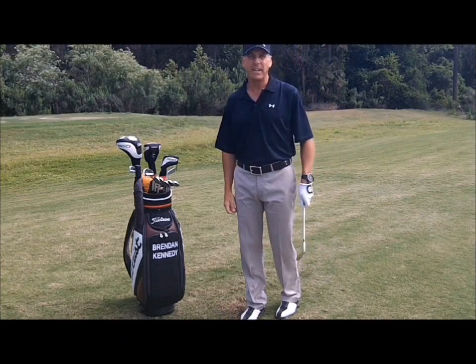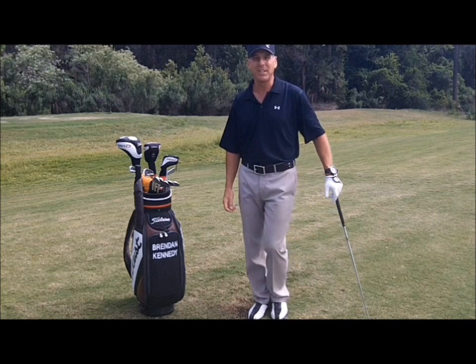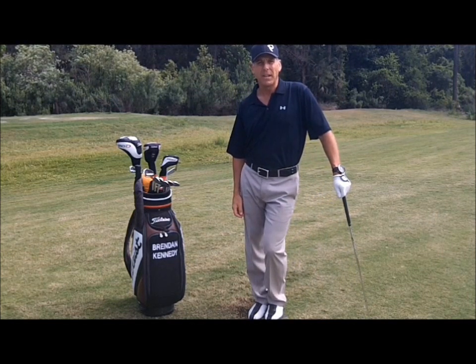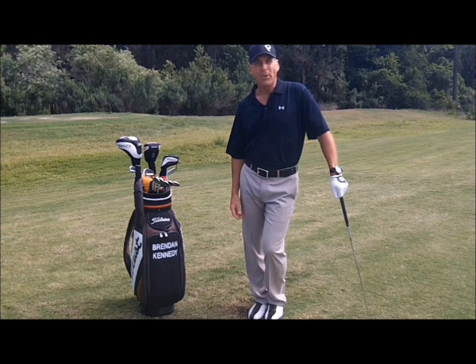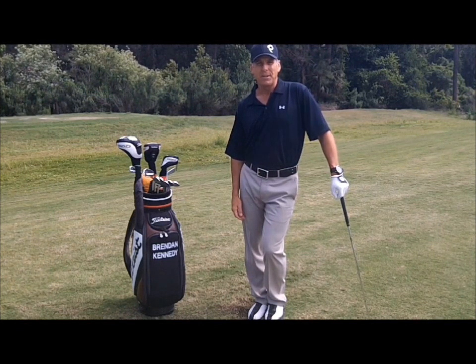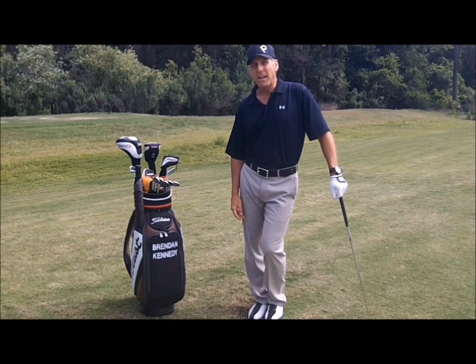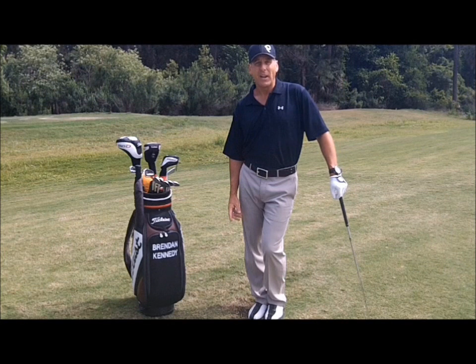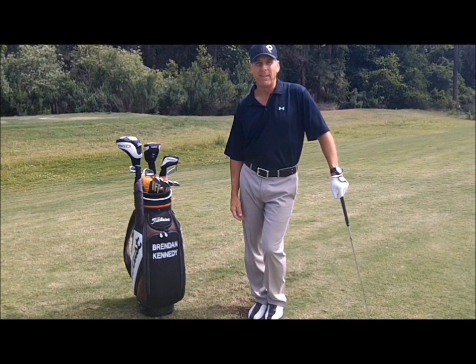Hi folks, this is Brittany Kennedy, Staff Director of Instruction at the Legacy Club at Alacoa Lakes in Longwood, Florida. Welcome to KennedyGolf.com, where our goal is to help students of every level improve their game and increase their enjoyment. So come on in, stay as long as you like, your feedback is always welcome, and I look forward to helping you with your game. Thanks a lot.